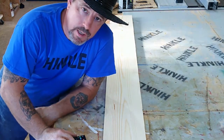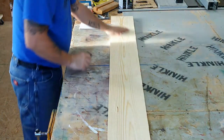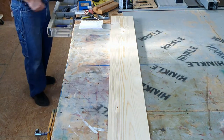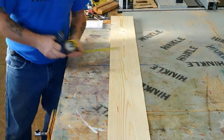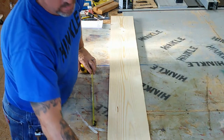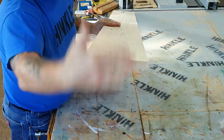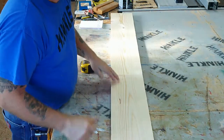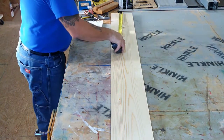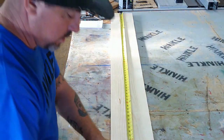Here we are in the shop, and here's the board — just an ordinary 1x8, 6 feet long. I measured the wall at 58 and a half inches total. I want a three-quarter inch reveal on each side, meaning a little space so the board edge isn't right on the wall edge. So I'm making this board 57 inches long. We'll cut it down and then start to pretty it up.